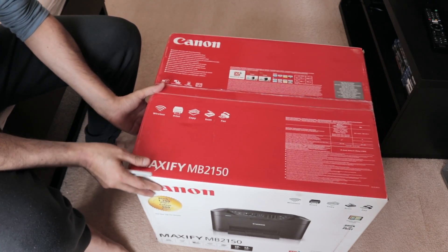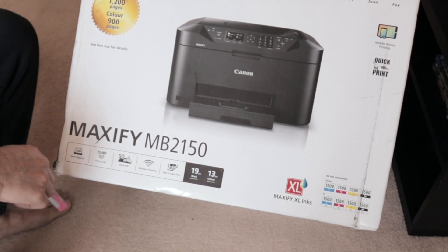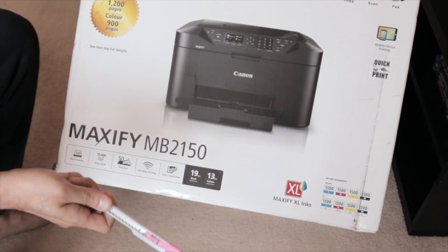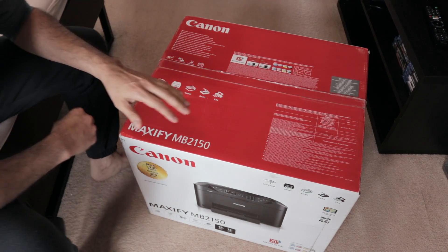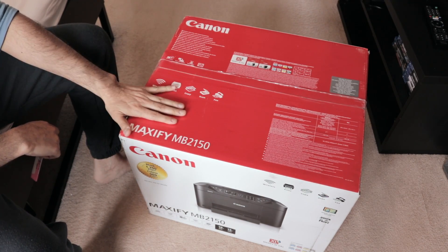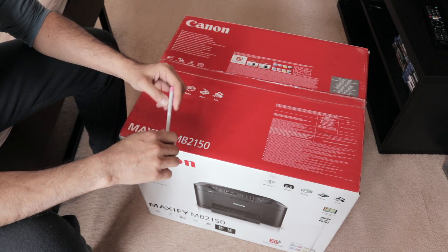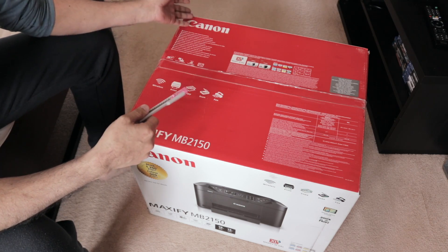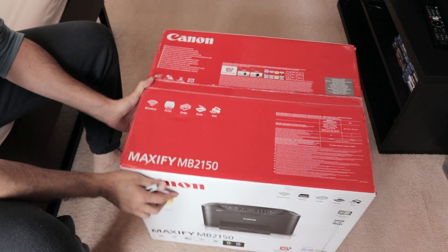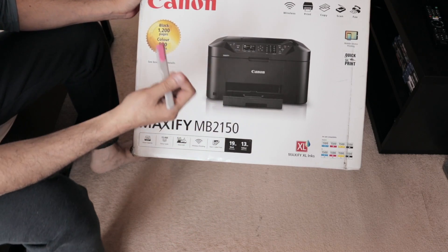I chose this device because I did my research and found out it's a really good device and it'll be helpful in my day-to-day work. After looking at different printers, I came to find that Canon is much better — I've been using Canon for some time, I use a Canon DSLR camera. I figured they are much better than HP; not as cost-effective in terms of ink, but in terms of performance they're much better.